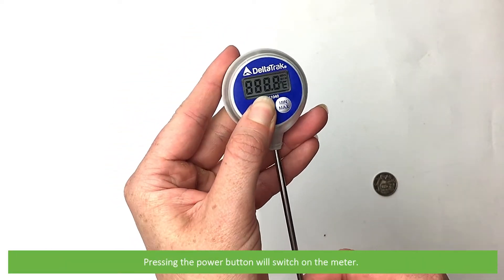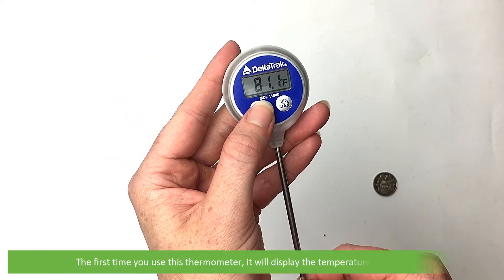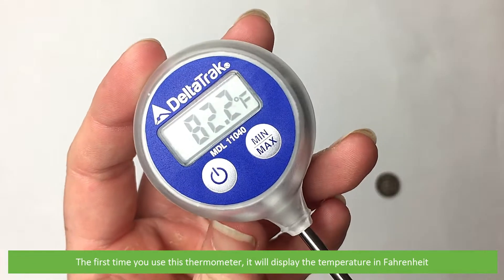Pressing the power button will switch on the meter. The first time you use this thermometer it will display the temperature in Fahrenheit.